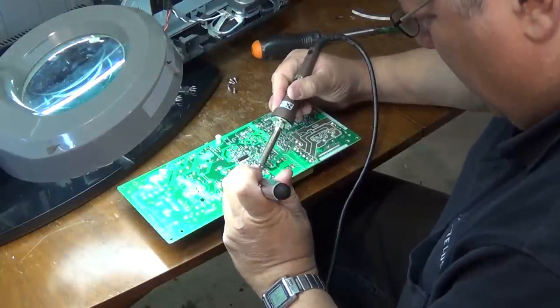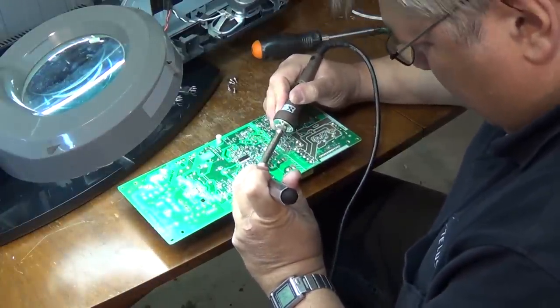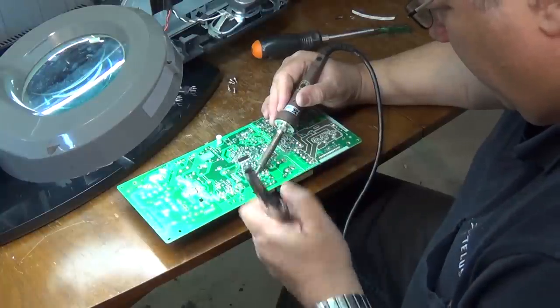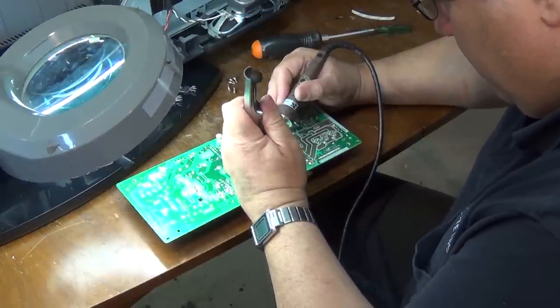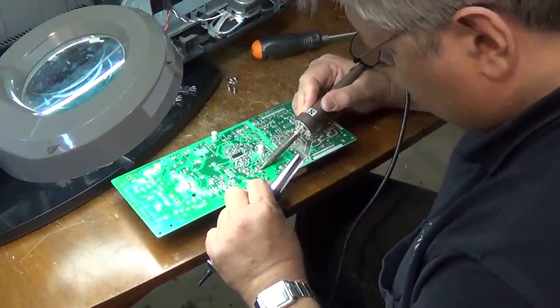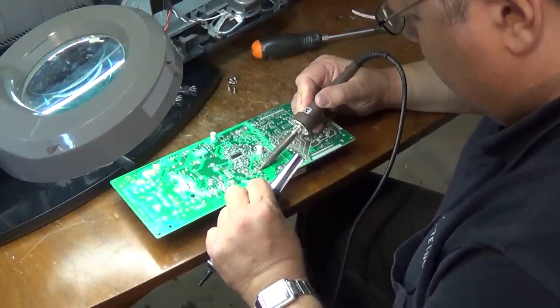We'll remove these ones here that are bad. Any number of things could have caused these parts to fail — usually it's a power surge.